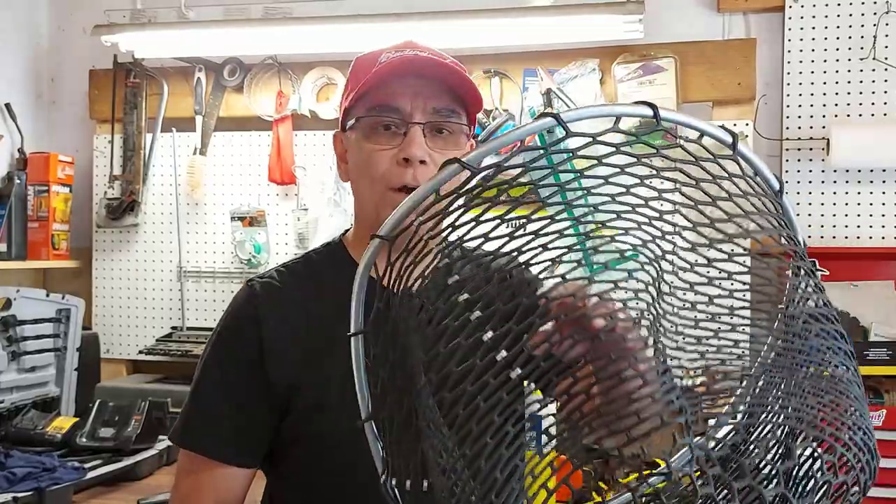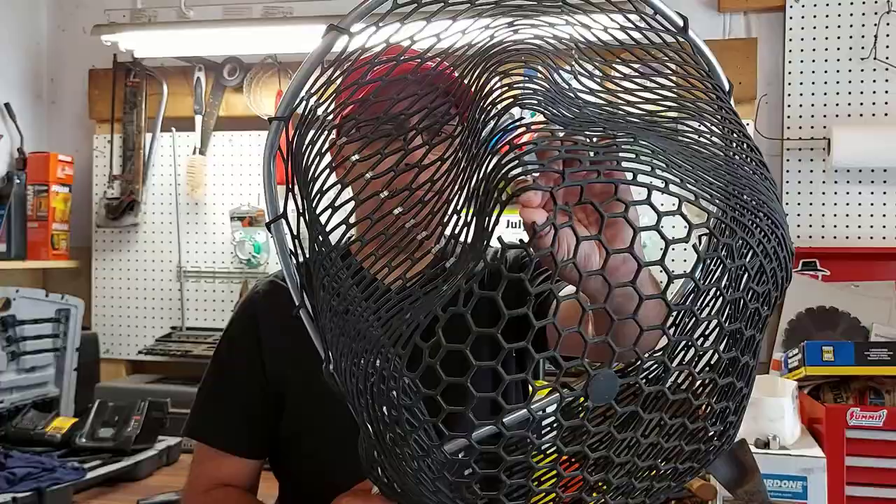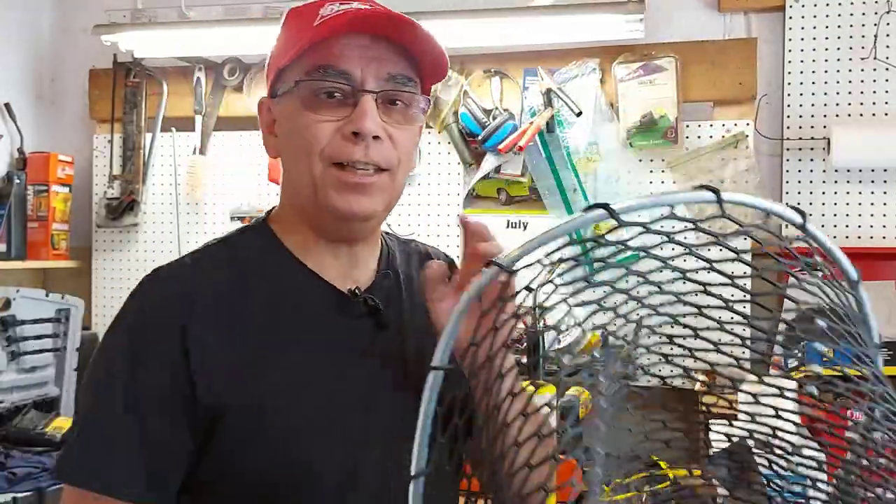Welcome to Getting It Done North of Seven. Today I'm going to show you how to repair your rubber fishing net. I had a big gaping hole in my mesh, my rubber net, and I learned a trick on how to fix it and I'm going to show you right now.